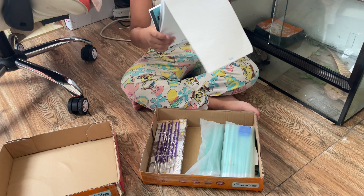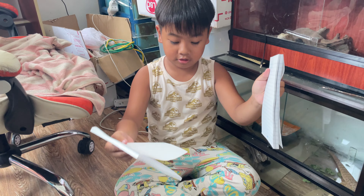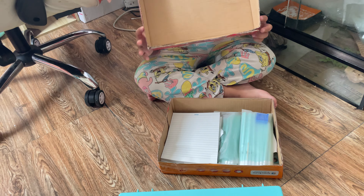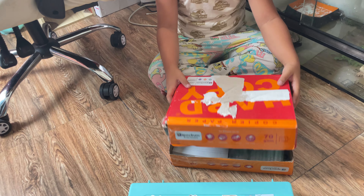And I have 2 drawing booklets — or no, it's not drawing booklets. It's pad paper. Yes, pad paper.